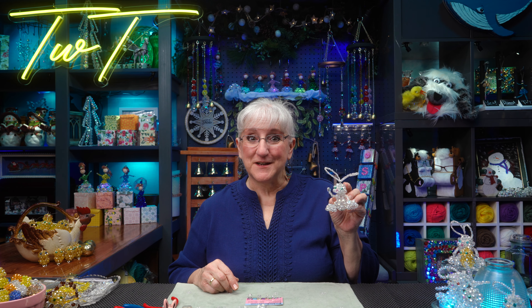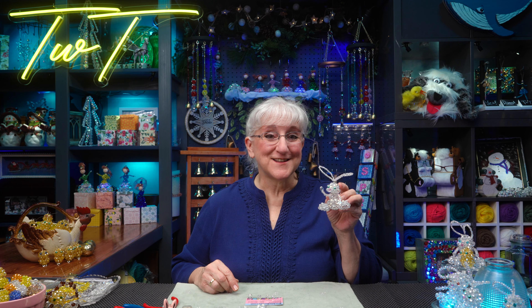Hi, this is Tweak. Spring is coming, and on this episode of Tweaks with Tweak, I'm going to share with you how I made this crystal bunny. So join us.